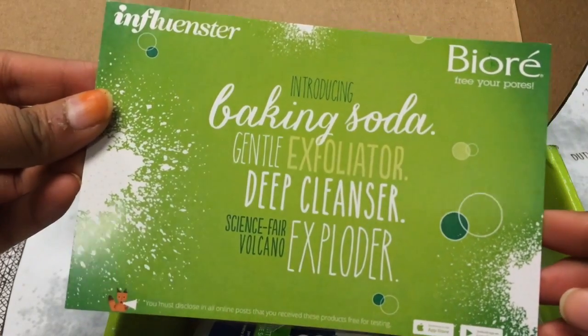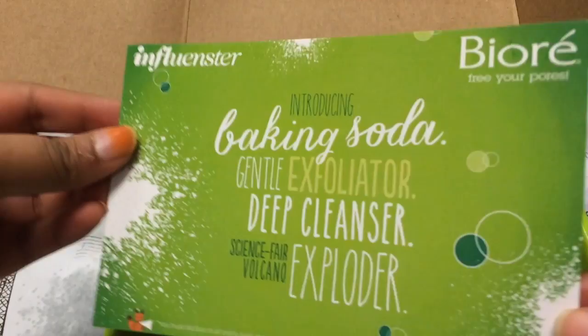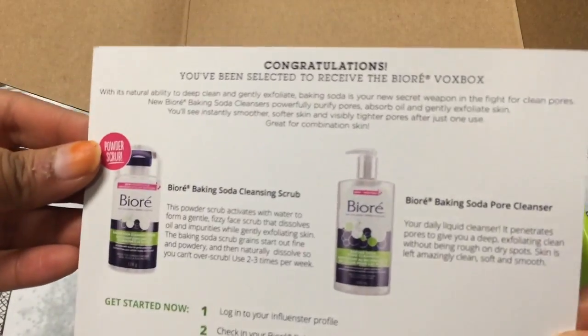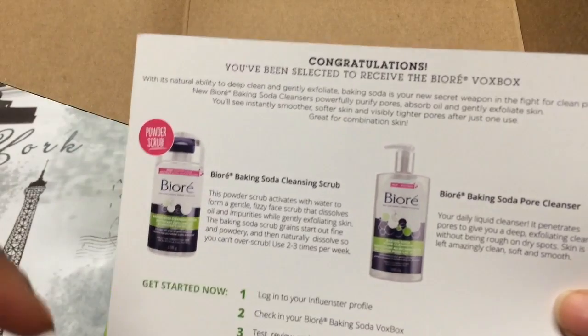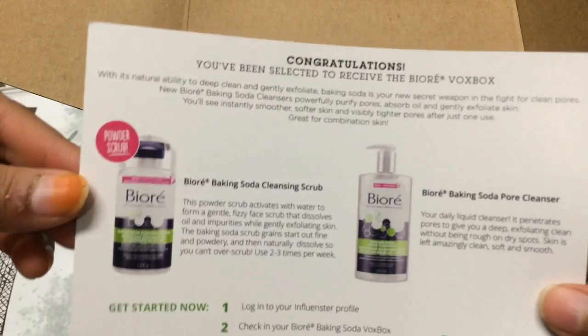It says: Introducing Baking Soda — Gentle Exfoliator, Deep Cleanser, Science Fair, Volcano Explorer. So these are the two products that I got inside of it. I'll leave a link down below along with information regarding Influenster.